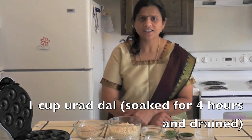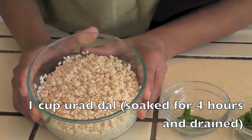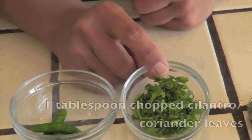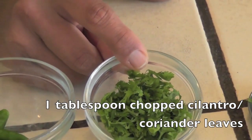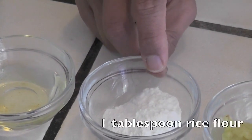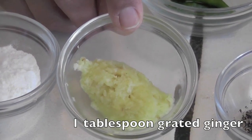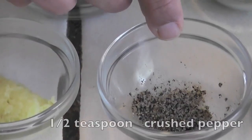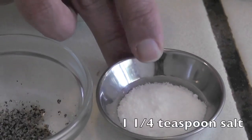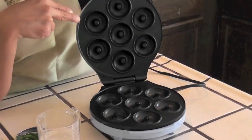To make the vada, the required ingredients are: 1 cup of urad dal, soaked for 4 hours then washed and drained; 4 green chillies; 1 tablespoon chopped cilantro; approximately 3 tablespoons of oil; 1 tablespoon of rice flour; 1 tablespoon of grated ginger; half a teaspoon of powdered pepper; one-fourth teaspoon of salt; and half a cup of water.